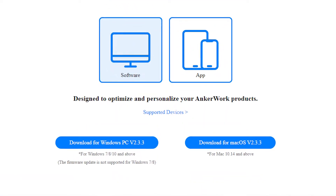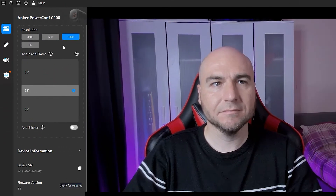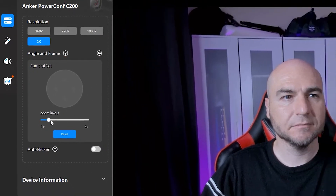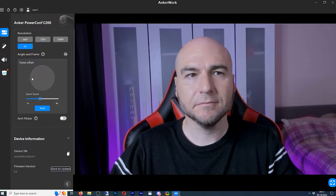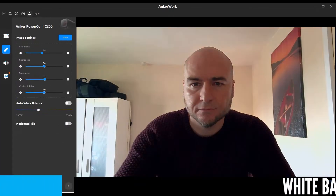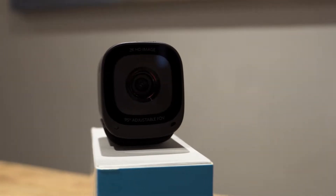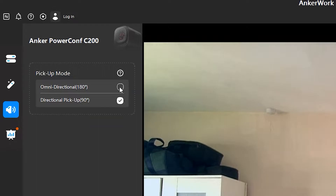The AnkerWork software can be downloaded and installed, giving you the option to downgrade the resolution from 2K and to change the field of view. If those options feel limited, you can manually zoom in and use the on-screen controls to move the frame to your desired result. Basic image settings are available to fine-tune your image, including white balance configuration and an option to flip your image. This software is also where you change the microphone pickup mode, toggling between the 90 and 180-degree modes.